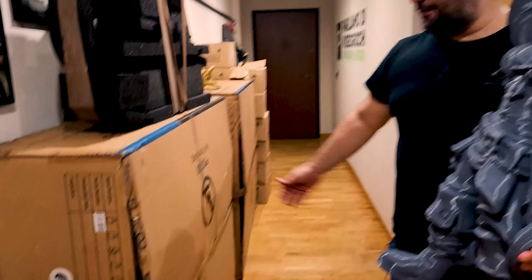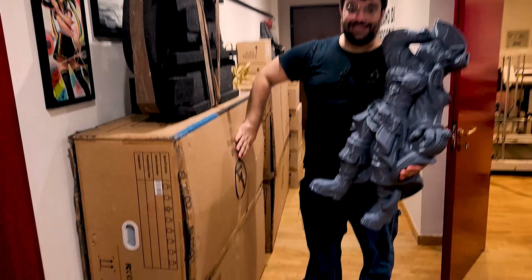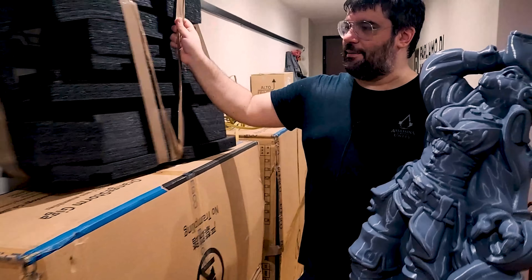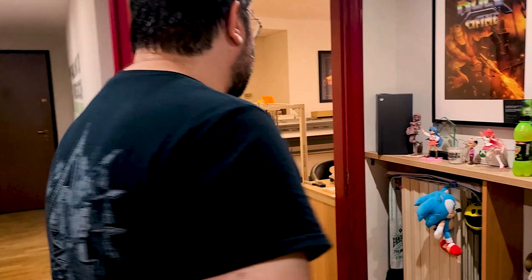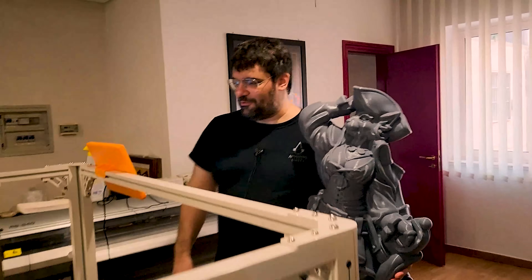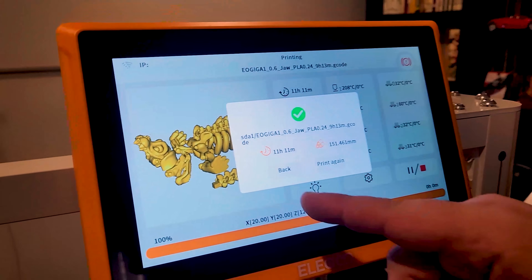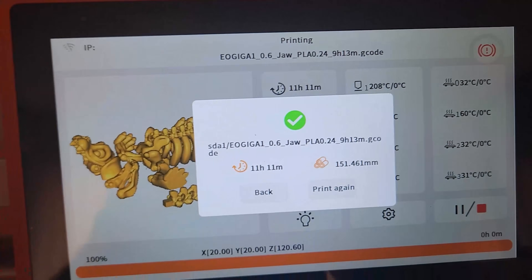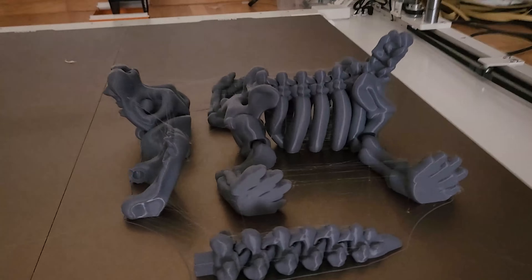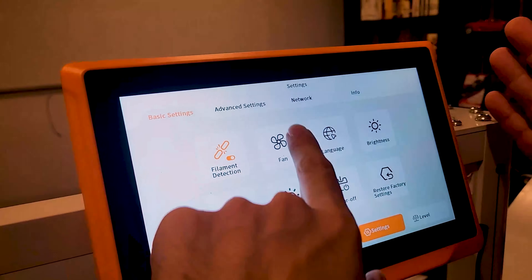Queste sono le scatole che avete visto prima nei B-roll: sono giganti. Questa è parte dell'imballaggio che non siamo riusciti a farvi entrare dentro. E andiamo a vedere appunto la guest star. Abbiamo occupato la terza stanza, quella di Marco: abbiamo sbloccato la nuova stanza. Come schermo, come display, come plancia di comando, abbiamo un vero e proprio tablet.